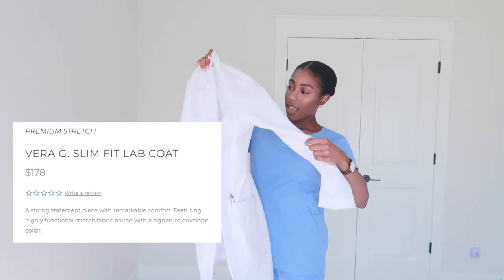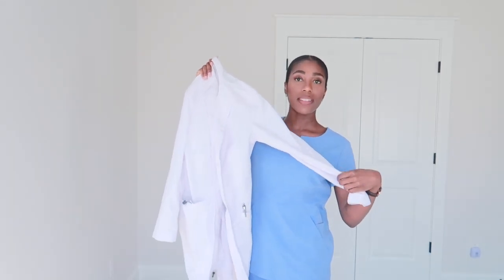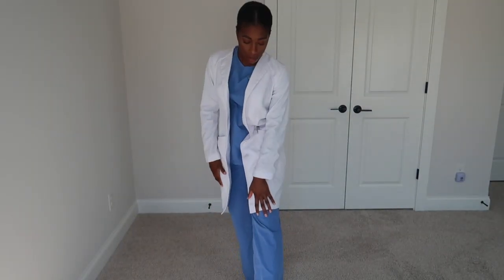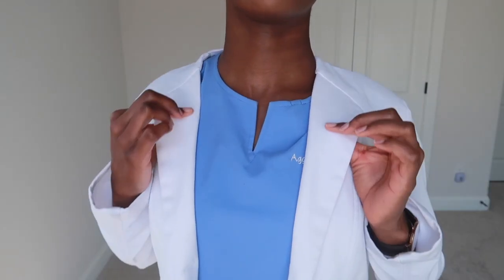It's one of the more modern fits and I get so many questions about this lab coat and where I got it from. It hits right above the knee. I've cleaned it a couple of times with OxiClean and it comes out white as can be.